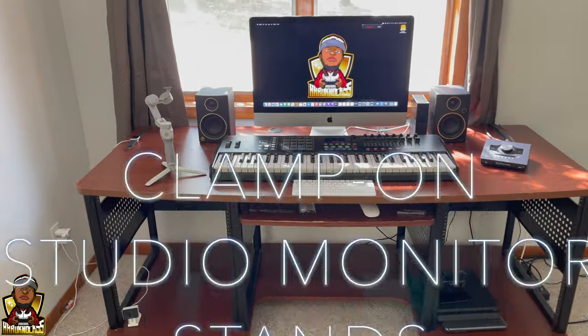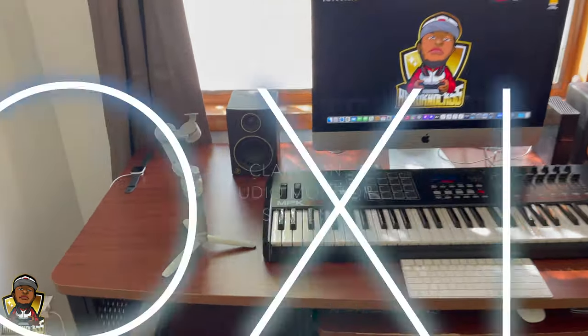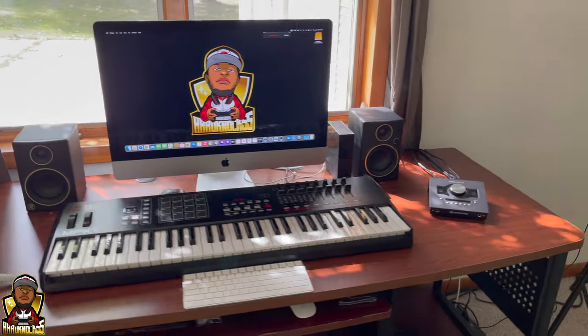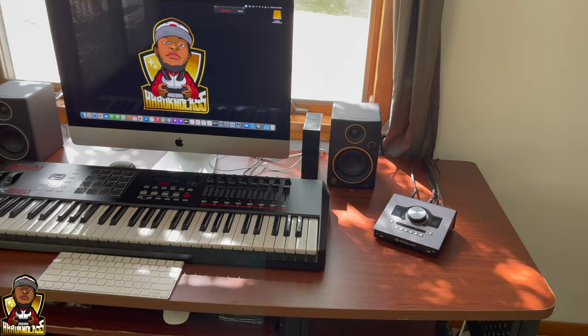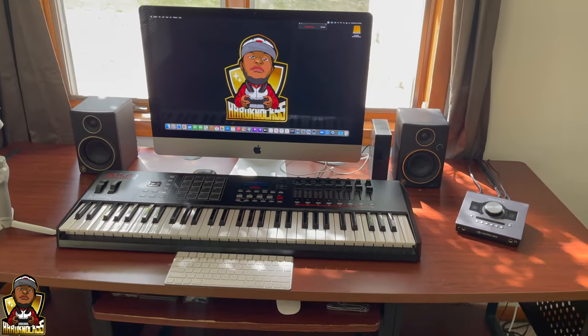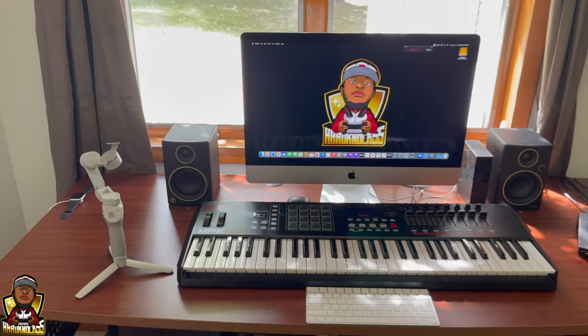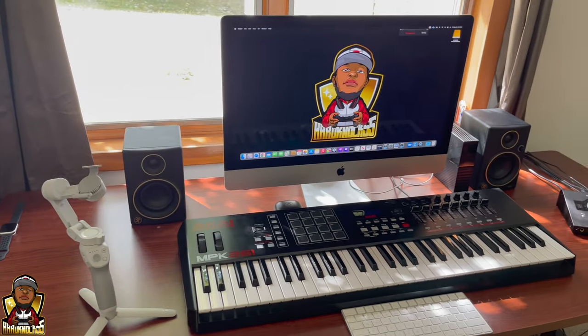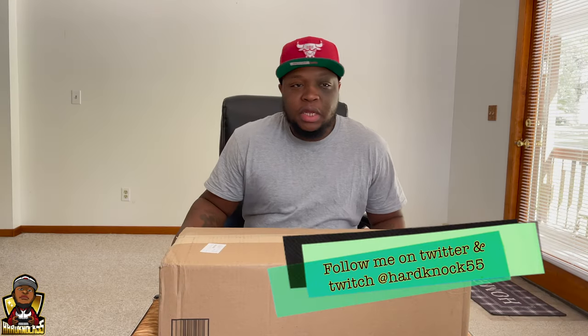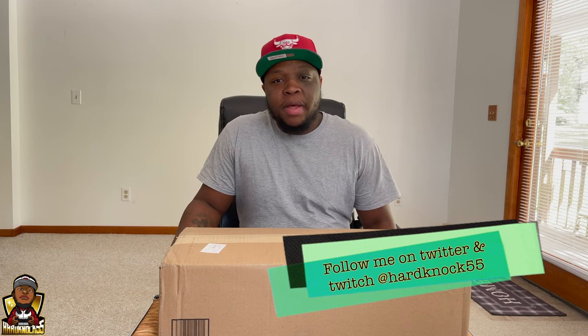I'm going to show you before and after the desk — what it looks like before I install the monitor mount for the studio. Today we're doing an unboxing of the Gator Frameworks desktop studio monitor stands. I got them from Sweetwater for a hundred dollars.